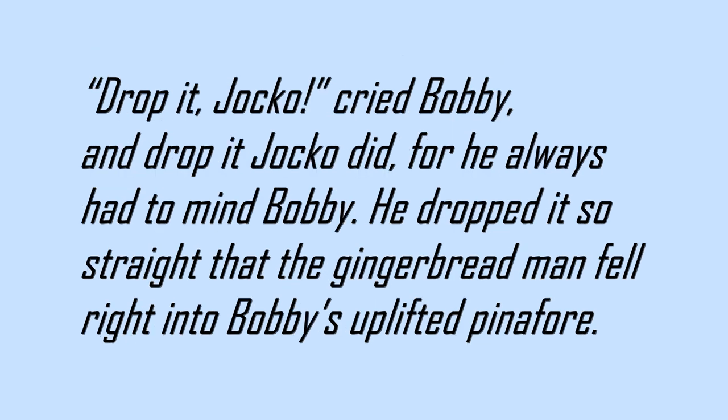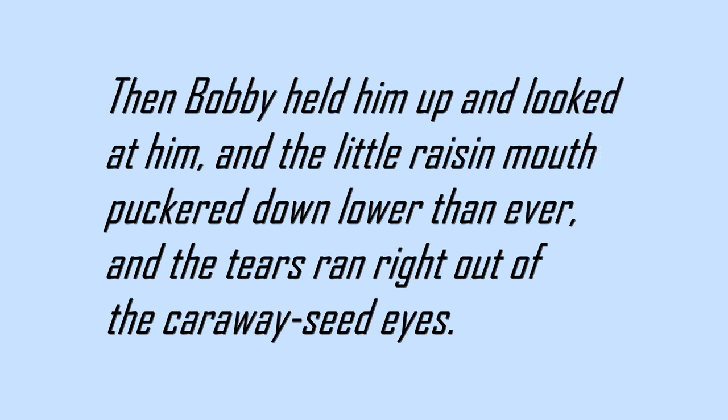Drop it, Jocko! cried Bobby, and drop it Jocko did, for he always had to mind Bobby. He dropped it so straight that the gingerbread man fell right into Bobby's uplifted pinafore. Then Bobby held him up and looked at him, and the little raisin mouth puckered down lower than ever, and the tears ran right out of the caraway seed eyes.